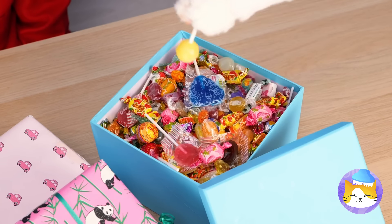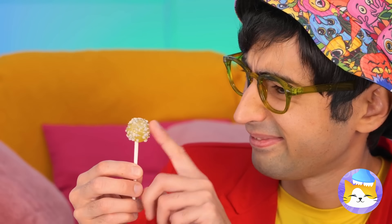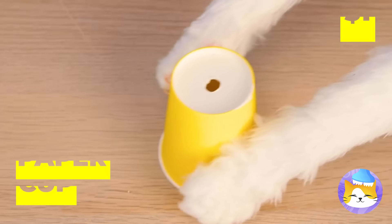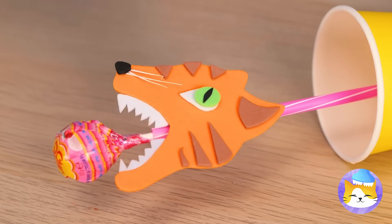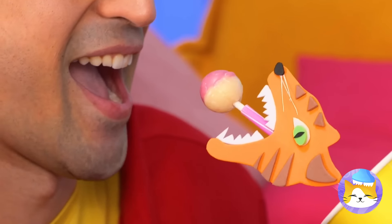Look at all the candy — you hit the jackpot. Oh no, your lollipop. It's okay, we've got more. And this time we'll be ready. Our new tiger friends got your back, and more importantly, your candy.